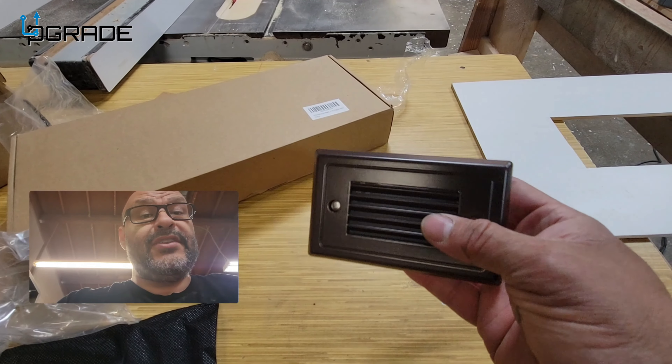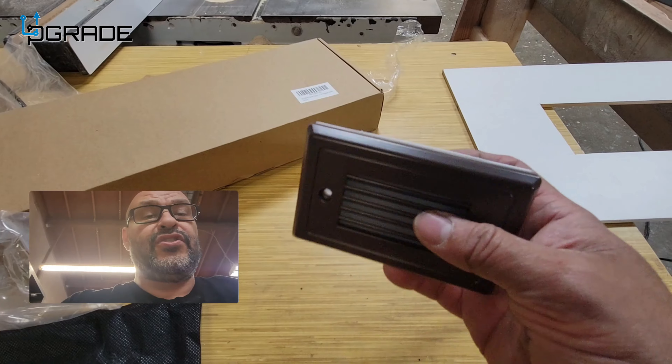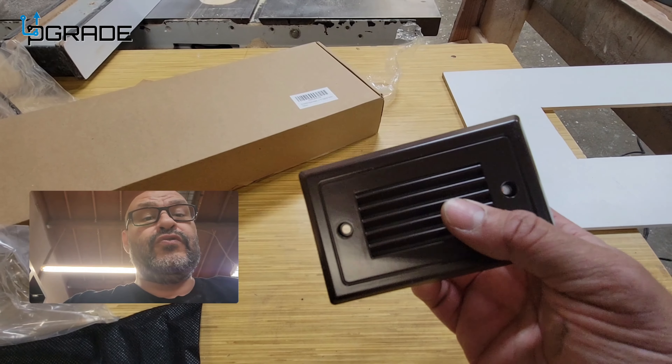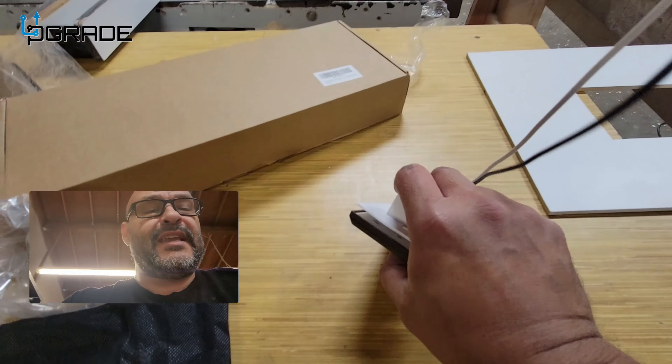Today we're going to look at some LED lights for your steps, or pretty much anything — your garden or your entrances. These are LED lights, all set up and embedded in actual metal. They have different colors and only require two screws.